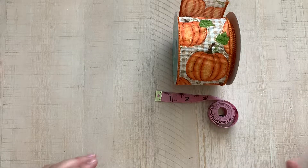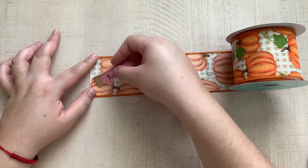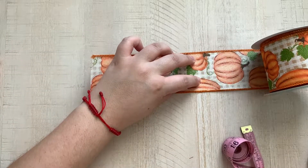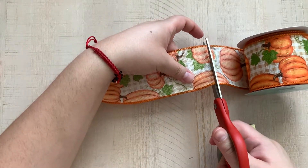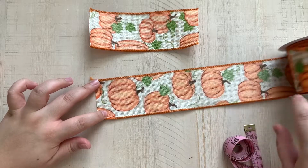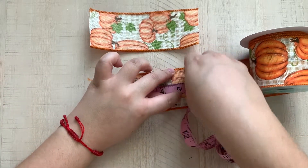For the ribbon we are going to measure out three pieces. Our first piece we are going to measure out six and a half inches — so about right here is six and a half. Go ahead and cut that. So that's six and a half. Our second piece is going to be five inches.